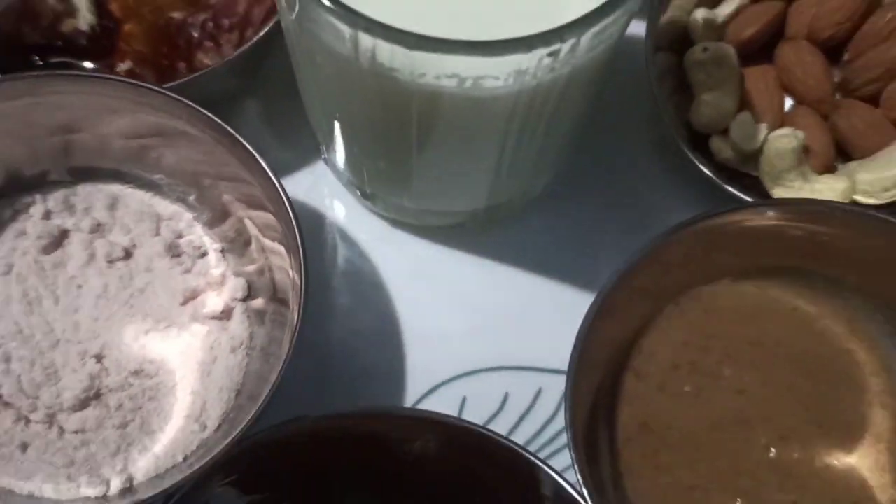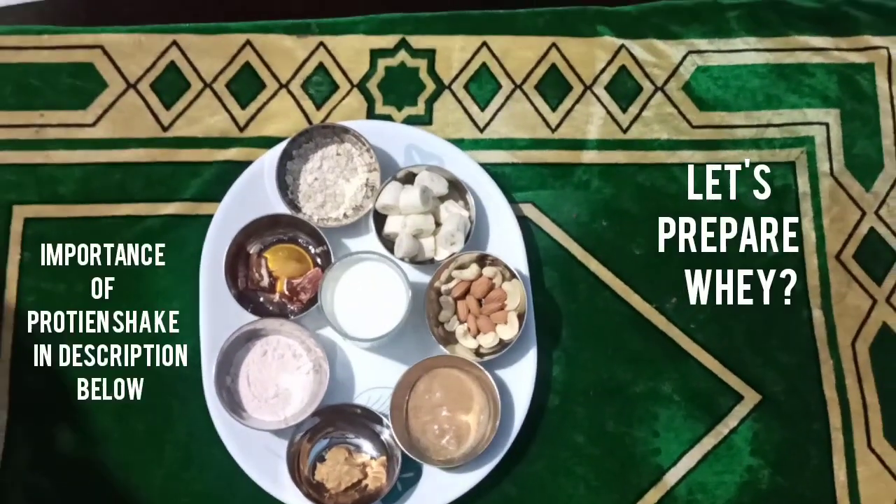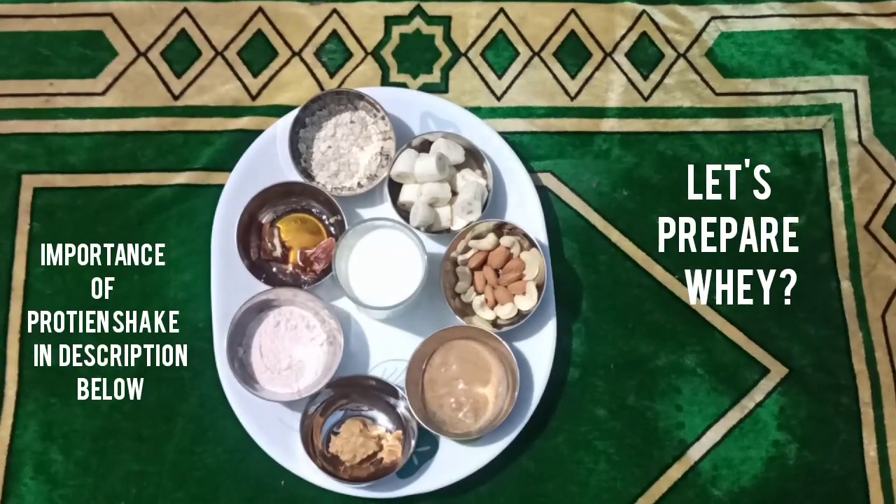Hello dear all, welcome to the new series Cook with Ashley. In today's episode, we are going to cook the Ashley's way. What are we waiting for? Let's get started.